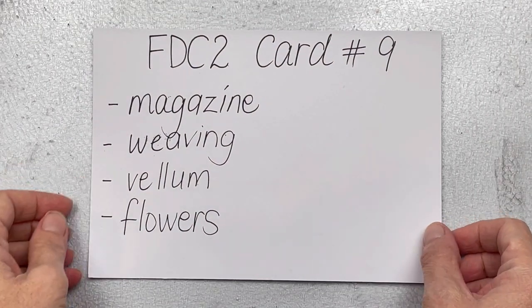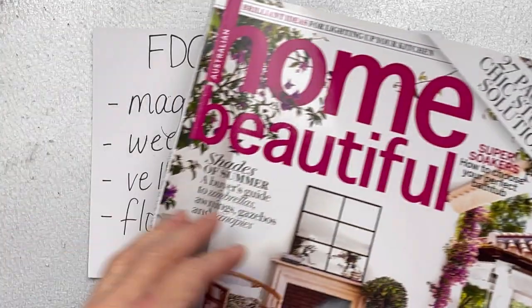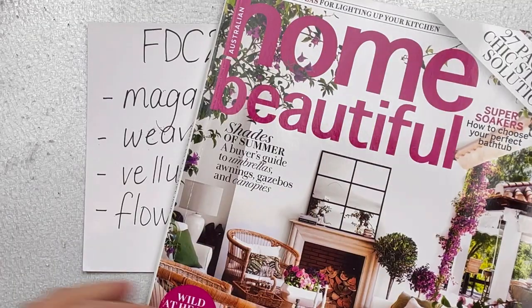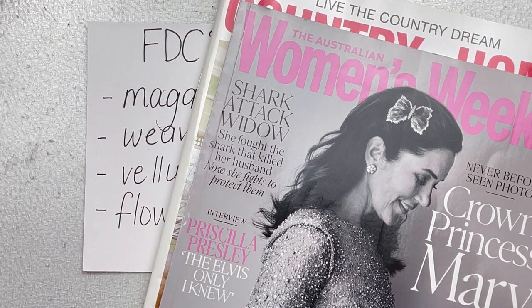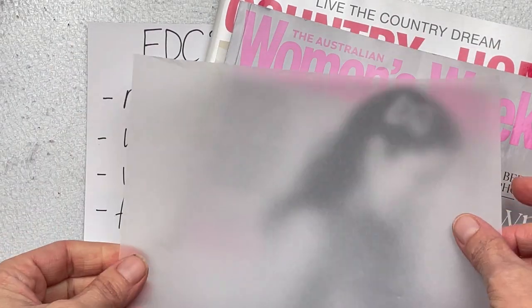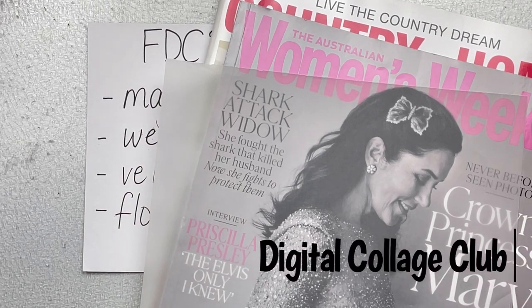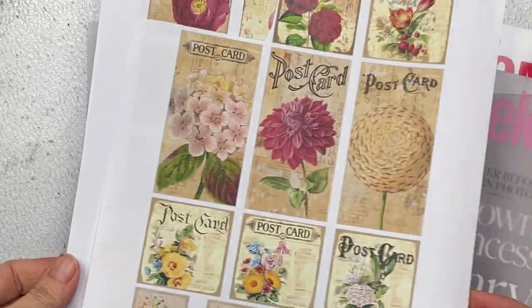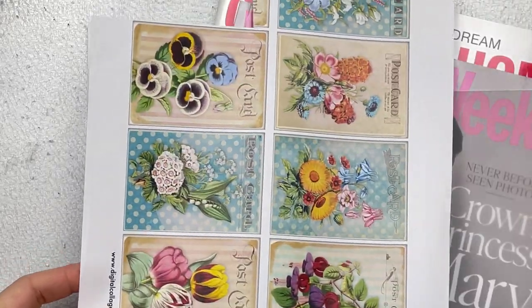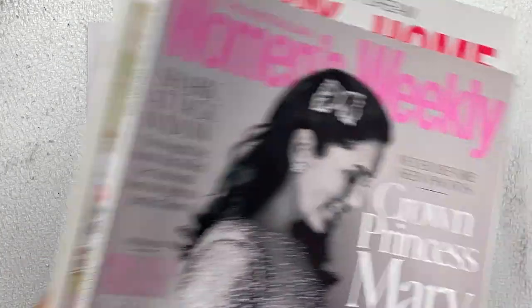Hello crafty friends! This is card number nine in Full Deck Challenge number two. The prompts are magazine, weaving, vellum, and flowers. I have a few magazines I use for my crafting. For weaving I'll use magazine papers I cut out, I have a piece of white vellum, and for flowers I have these printables from Digital Collage Club. I will put a link to the website below — there is a discount for you if you use my link.